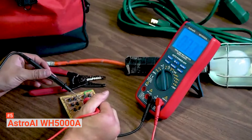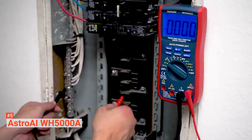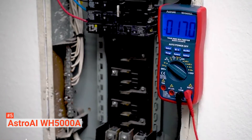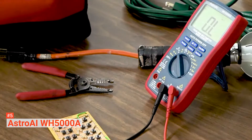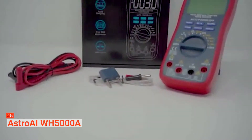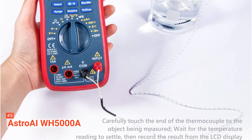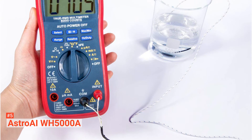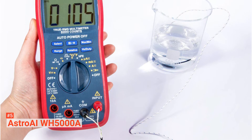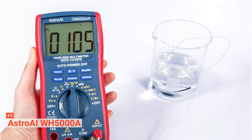Use its data hold function to freeze the data displayed on the screen. This device features a hanging magnet and kickstand that allows for hands-free usage. Both AC and DC voltage are measurable with true RMS featured in this unit. Since it operates on auto-ranging mode, you won't have to select manually. The explosion-proof ceramic fuse tubes provide overload protection on all ranges, making this digital multimeter safer and reliable.